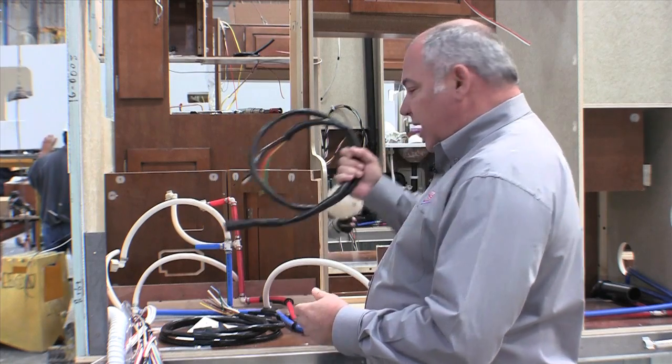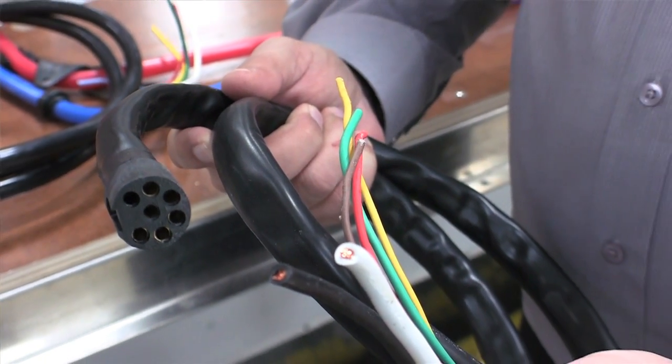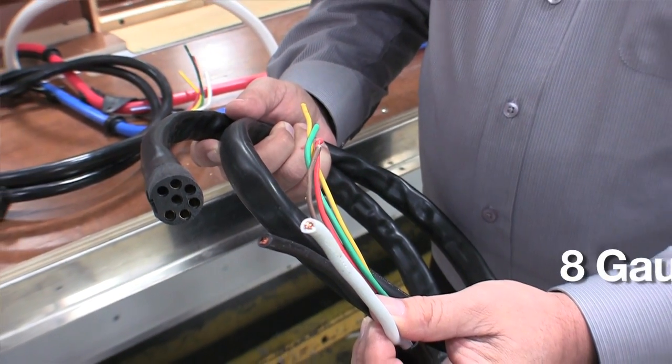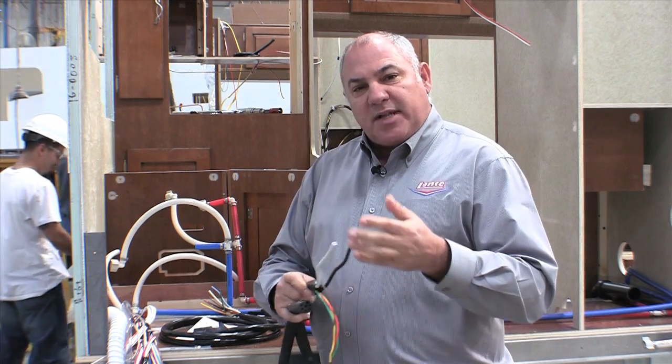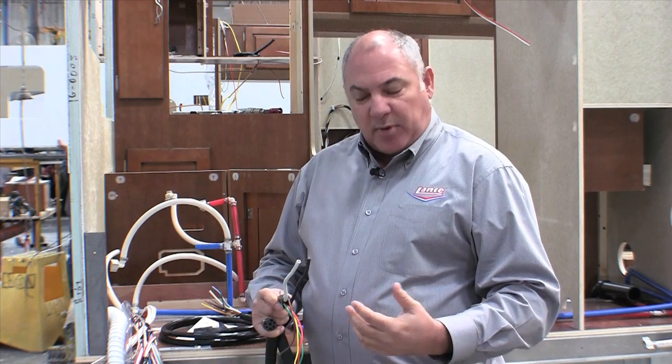So what we do is we have a custom molded plug, and in this custom molded plug it allows for an 8-gauge wire. Most RVs are wired with 8-gauge, but if you put a 10-gauge wire coming from the truck or the alternator to charge your system or run your 12-volt refrigerator, it's insufficient to carry the load and still run everything properly.